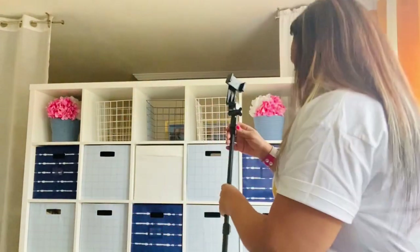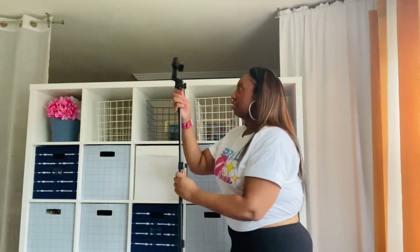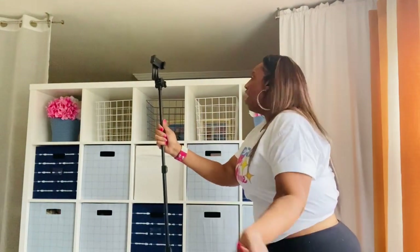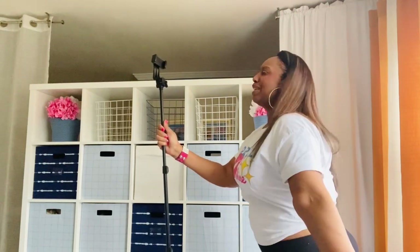I'mma stand up and move my camera so you can see it. Okay, and now for the moment of truth — is my tripod taller than me, or at least just as tall as me? Dear tripod, will you marry me? Yes! Kiss me, baby.